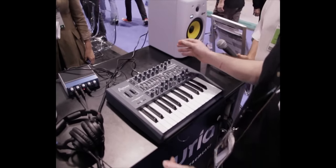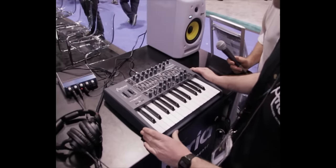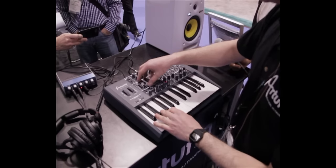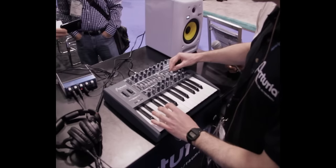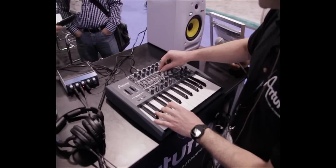The way Mini Brute is laid out is really easy for everybody to understand, even musicians who are not familiar with subtractive synthesis. You've got the oscillator section, the oscillator mixer, and two envelopes to shape your sound — this envelope is for the filter.